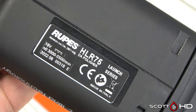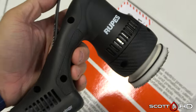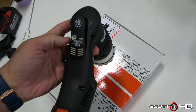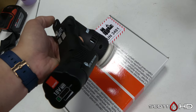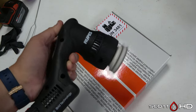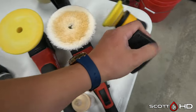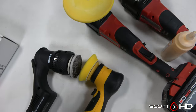This is a launch series and I pre-ordered it on Detailed Image. It has a very sensitive trigger. I will be putting it through its paces and we will see how it holds up and how it does compared to the Murka, which is a polisher that's three times the price of what I paid for this one.